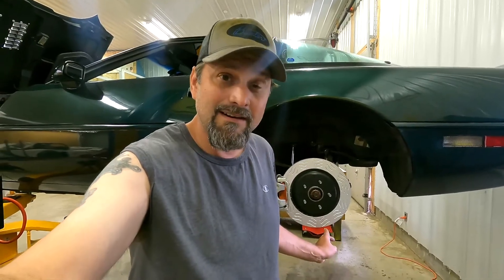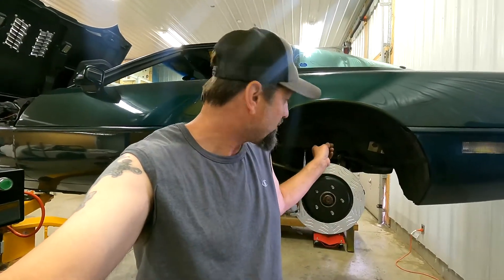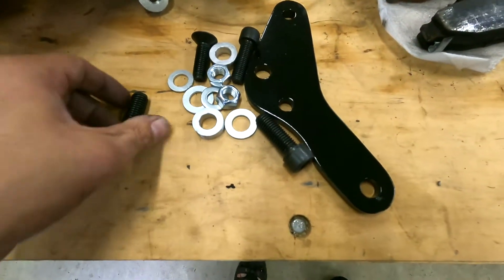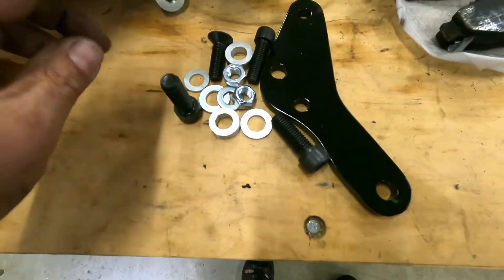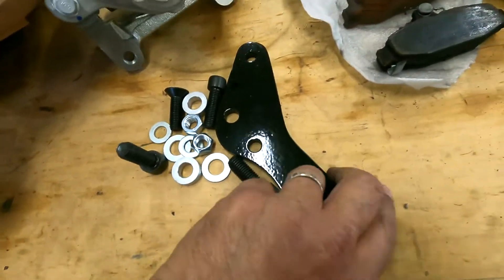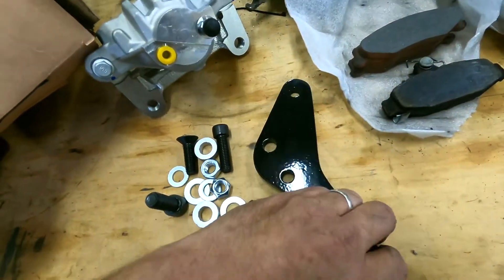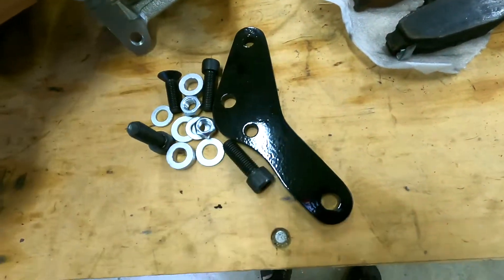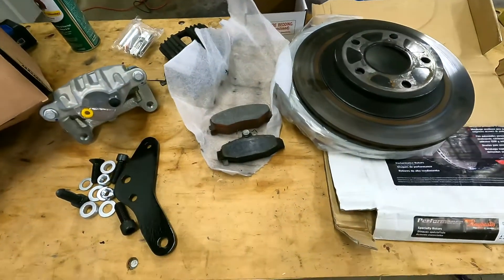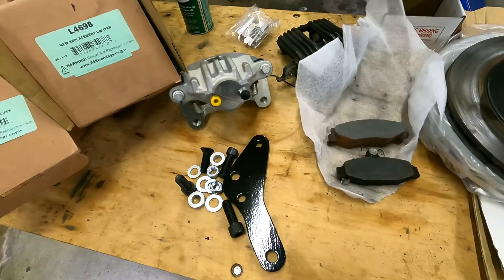This side here is done, minus the brake hose, which was about six inches too short once I put this adapter on. So what we've got here, this is the adapter — one of them, since I've already installed the driver's side. It comes with all the bolts and everything you need. It doesn't look like much, but all the calculations have been done so that when all of this bolts up, it will fit properly.